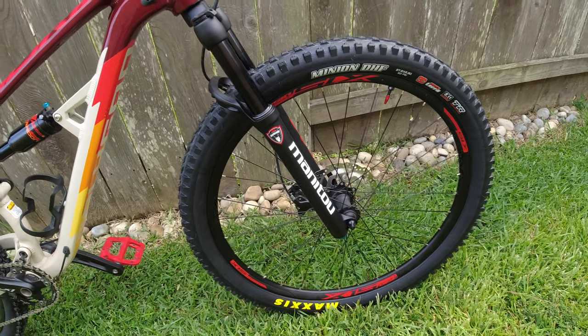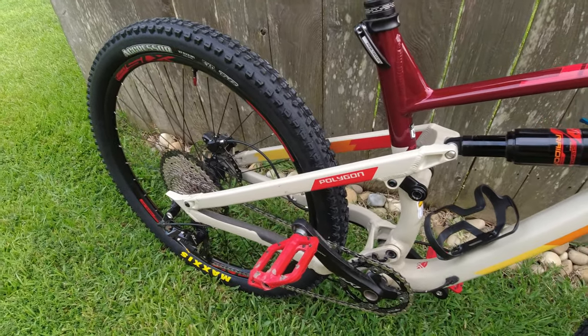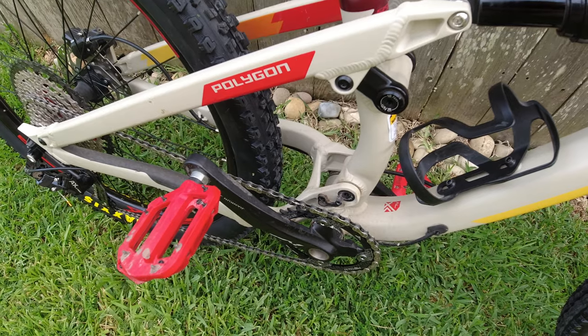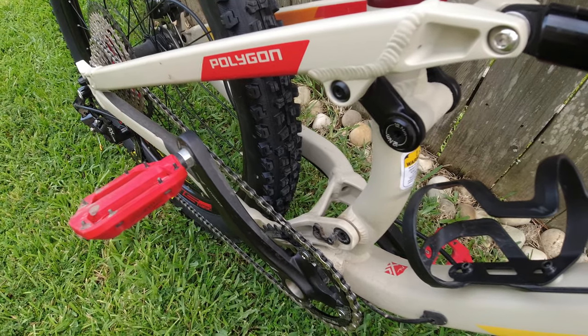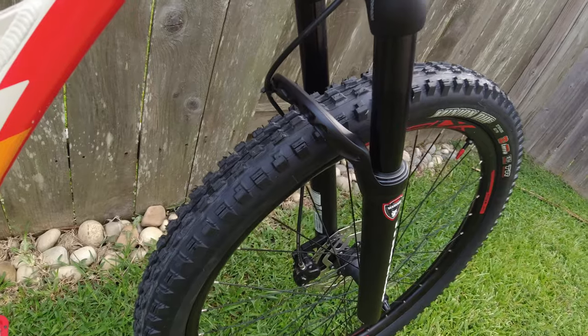at how easy this went. As you can see right here, I've got plenty of space if I wanted to go bigger, but for now I just went ahead and stuck with the 2.3, and everything has worked out well.